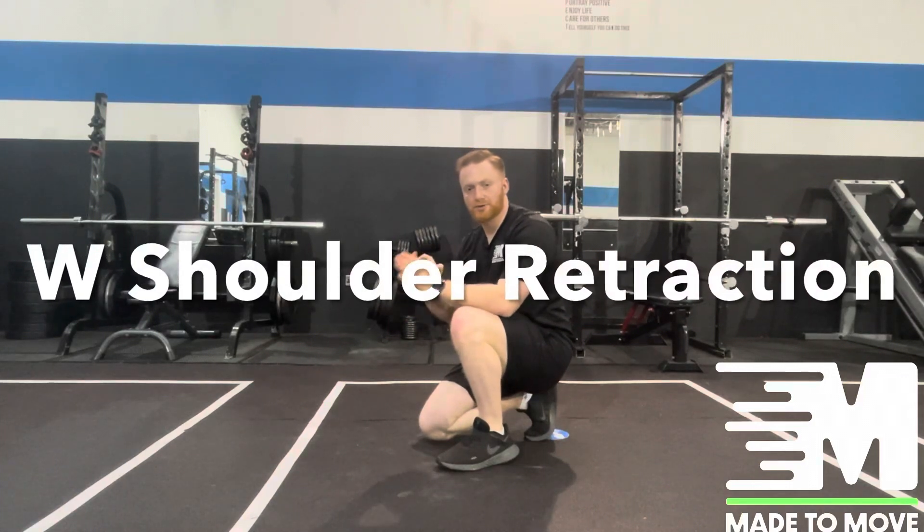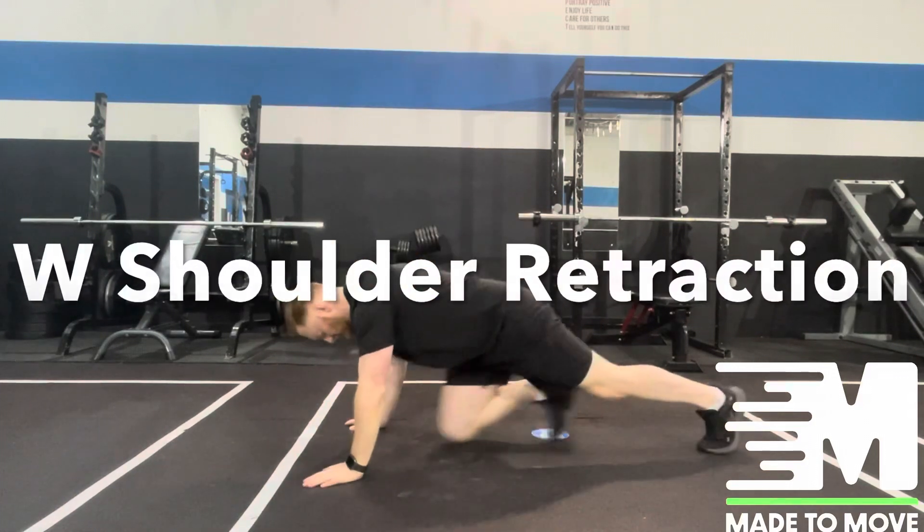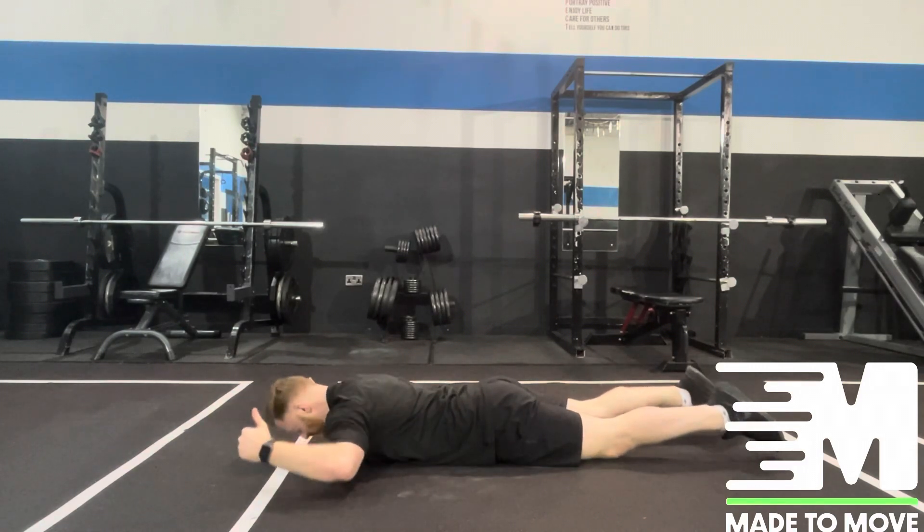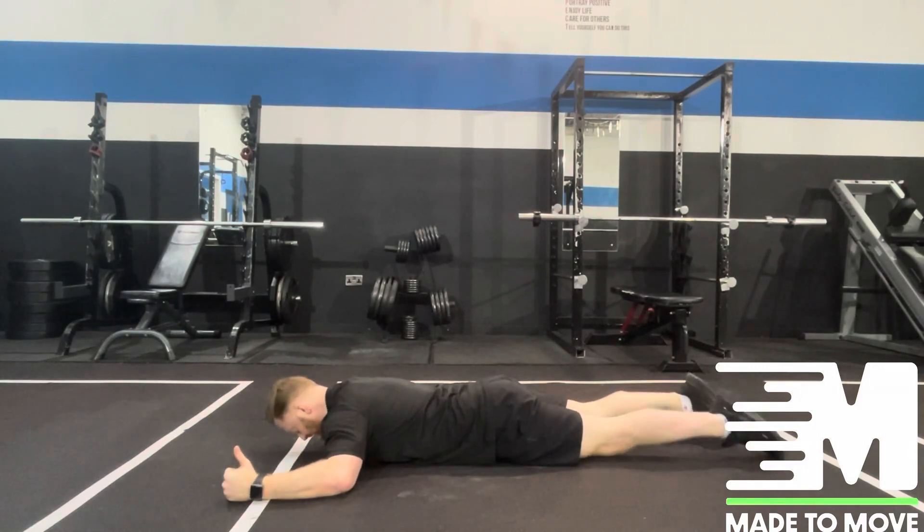This exercise we're going to focus on the W retraction. We're going to lay prone, starting with our elbows at shoulder height, fists closed and thumbs pointing up. From there, we're going to squeeze the shoulder blades.